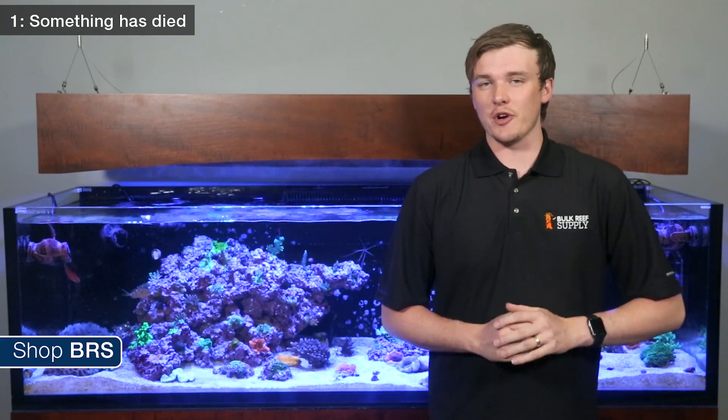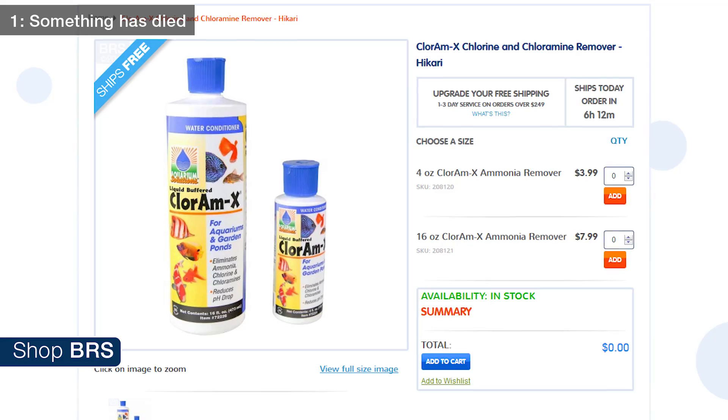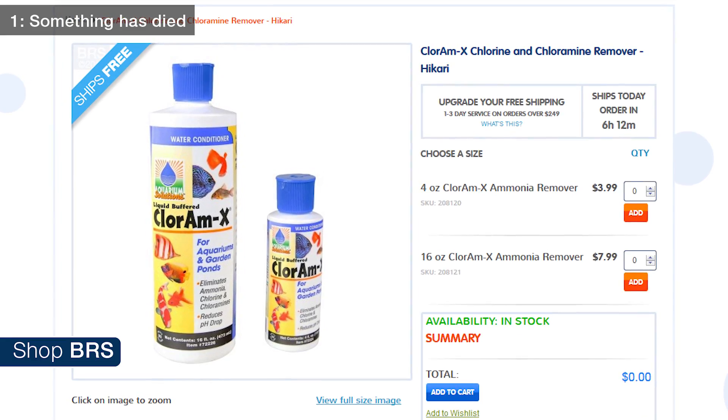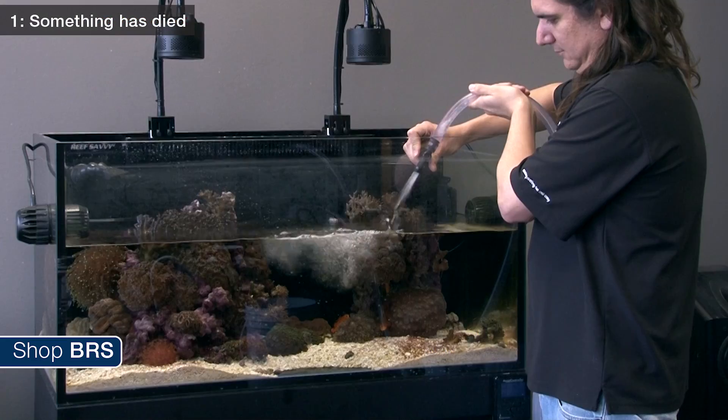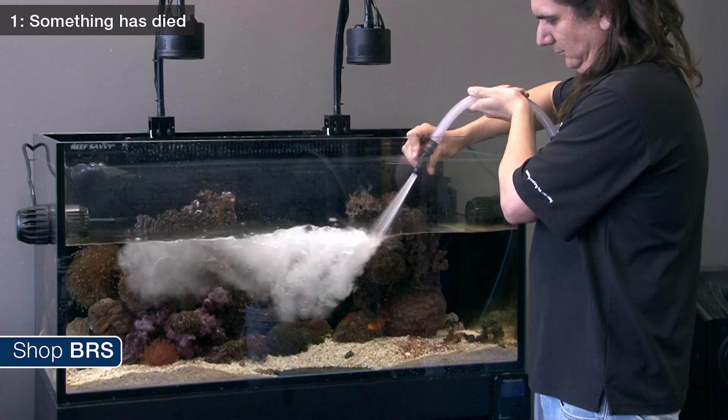If something has died in your aquarium and is causing the spike, the easiest way to attack it is by removing the dead organism and adding an ammonia neutralizer like Hikari Chlorum X to temporarily detoxify the ammonia, buying you extra time to perform a significant water change to remove as much of the ammonia as possible.